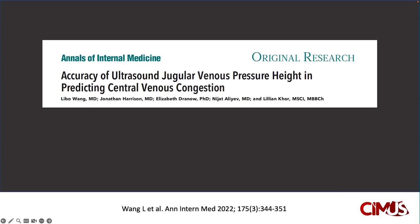While multiple approaches to examining the JVP using ultrasound have been published, this video will go over one technique described in the Annals of Internal Medicine in 2022. We find this technique relatively easy to learn for the average learner, and it correlates directly with what clinicians are already doing at the bedside when examining the JVP using physical examination technique.